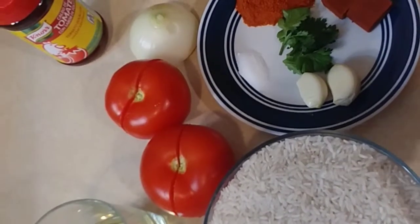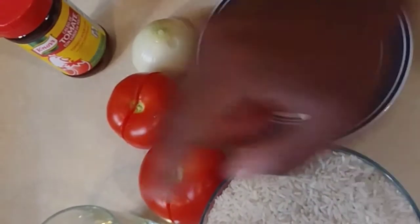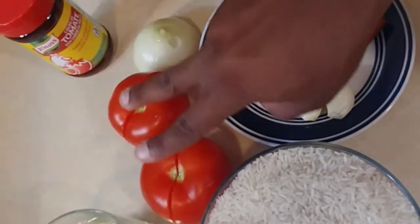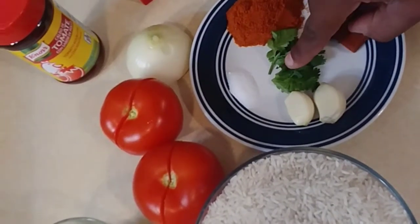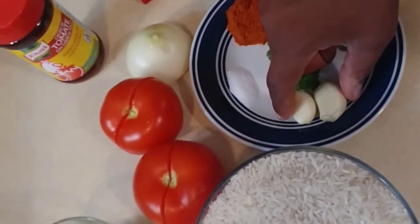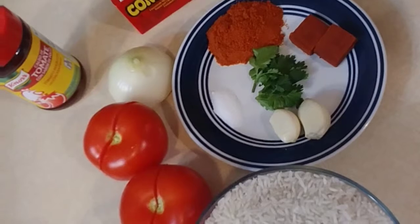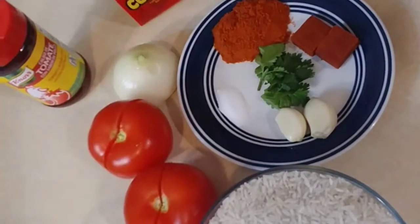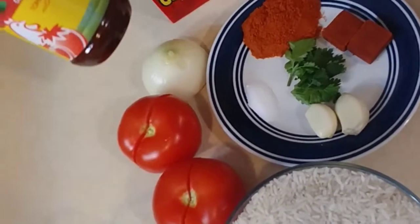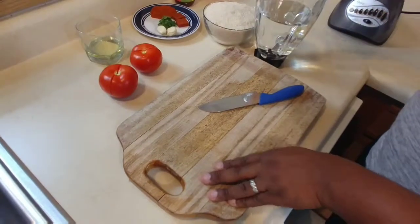We are going to be using these ingredients to make today's recipe. Right here I have two cups of rice, a little bit of oil, two tomatoes, half an onion, a little bit of cilantro, two garlic cloves, a little bit of salt, tomato cubes — you can get that at Walmart — and a little bit of caldo de tomate, which you can also get at Walmart.